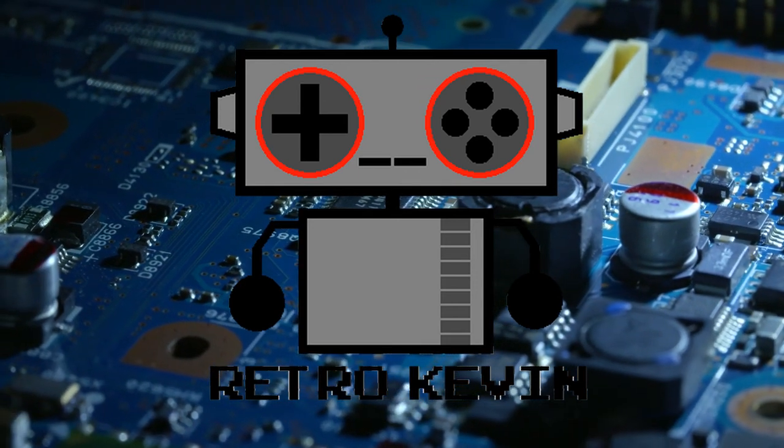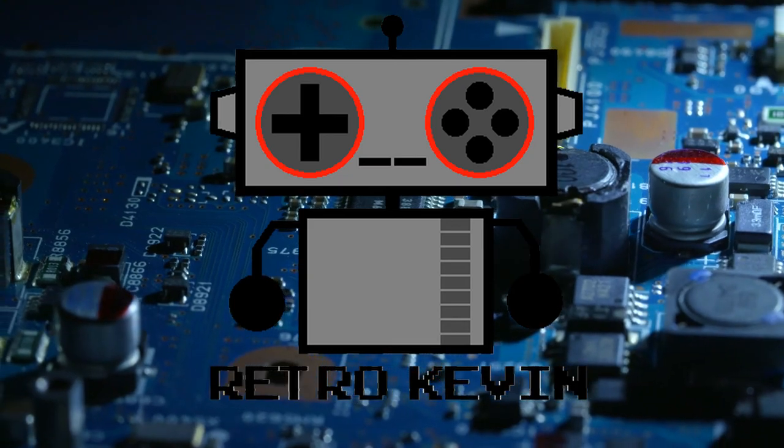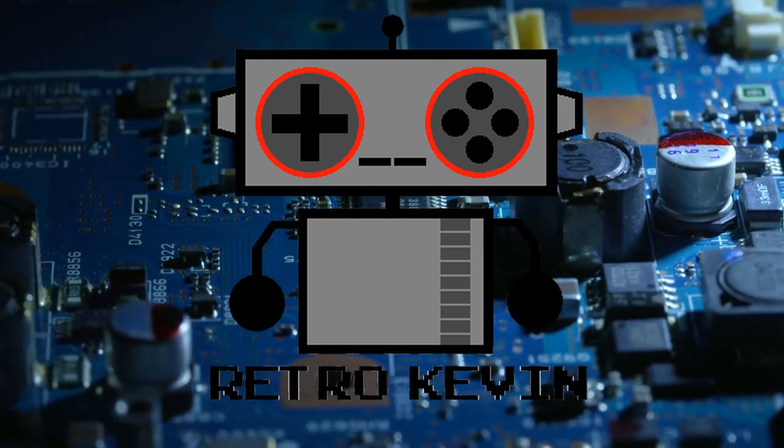Hello internet, RetroKevin here. Today's video is going to be another short one. I'm simply going to fix a chewed up cord from an N64 power supply. So let's head over to the workbench and get to the good stuff.